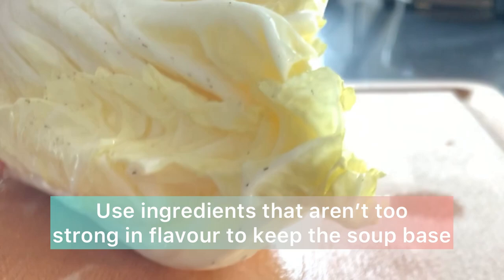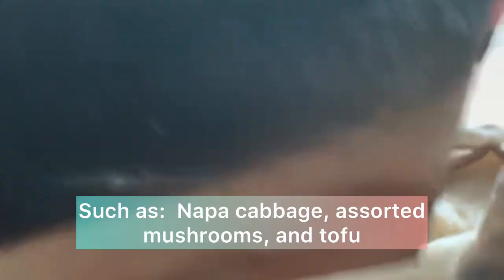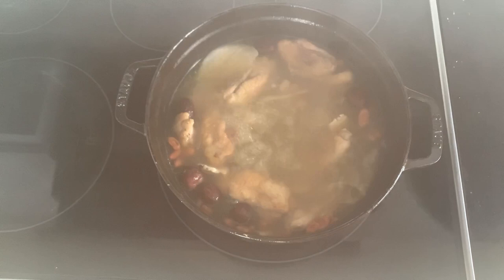I've added ingredients that aren't too strong in flavor so they won't take away from the soup base — ingredients like napa cabbage, fresh mushrooms, and tofu or grape. Add these to your soup and boil on high for another 10 minutes, then serve.